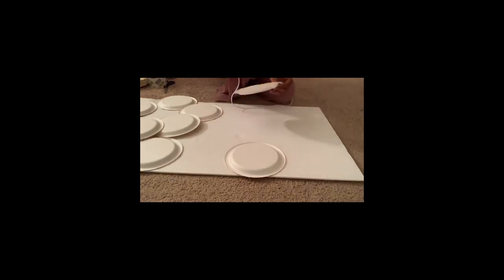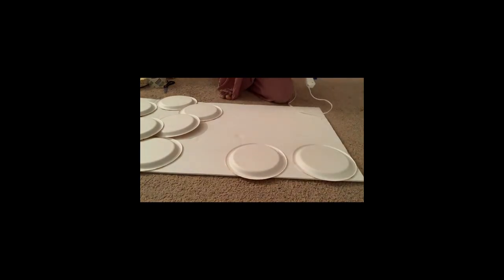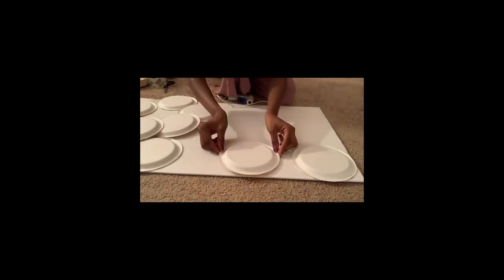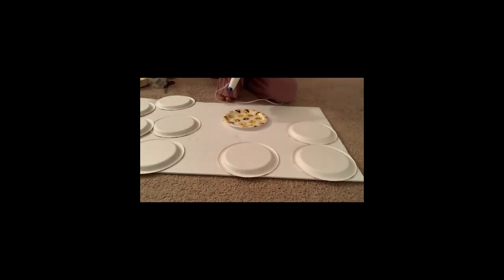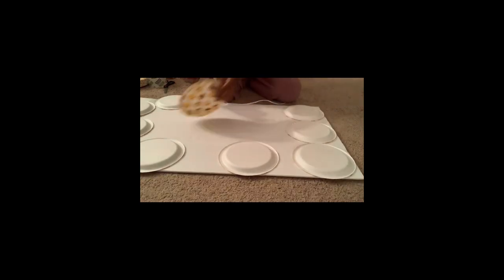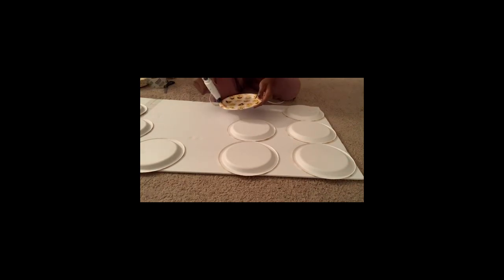Now I'm using glue to attach the plates to the foam board. Be careful not to hurt yourself — the glue gets really hot. Make sure you stick each plate firmly so it doesn't come off, though the glue dries fast so it holds well. This process won't take much time, but put on some music or have a friend around to make it more fun.